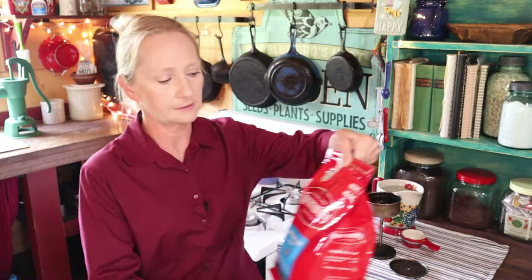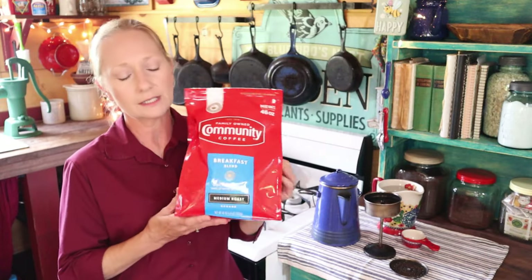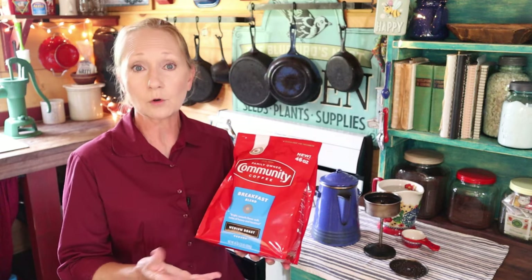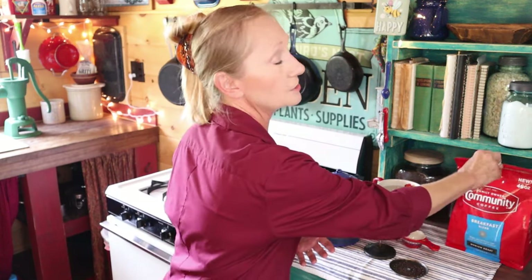Now let's talk about ingredients — it's just coffee and water. My preference is Community Breakfast Blend, which is actually made in New Orleans. We're a couple of hours north of New Orleans, so it's a little regional for us. My boys prefer classic Folgers — it has a little more bite and bitterness — but the Community Breakfast Blend is a very smooth coffee, and that's the one I prefer.